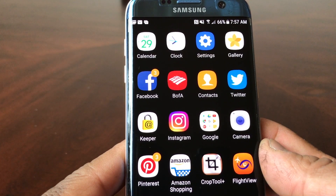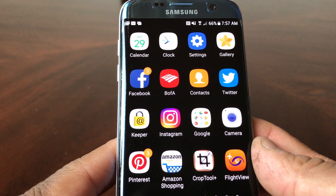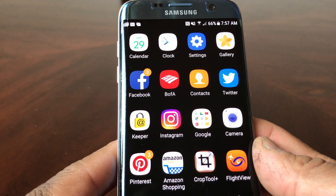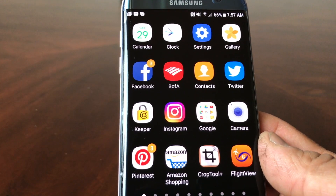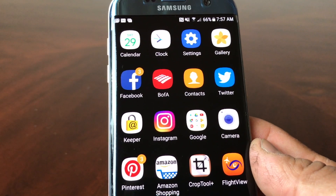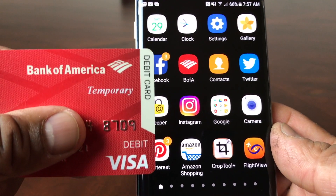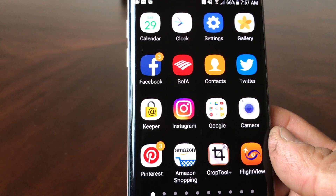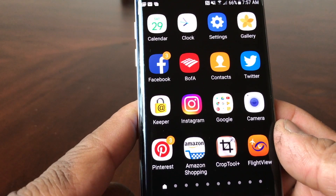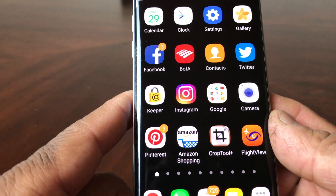Hey everybody, this is Melvin with Tech Running 24-7. In today's video we want to show you how to set up your Android Pay. As you know, Android Pay is a mobile payment service. Today we're going to add a Bank of America temporary Visa debit card to your Android Pay. The device we're using today is the Galaxy S7 Edge. So let's get started.